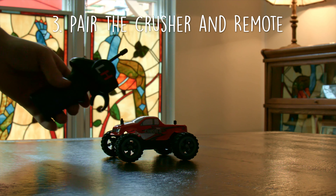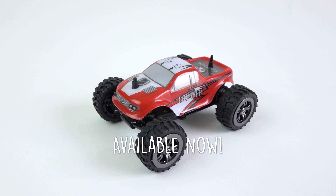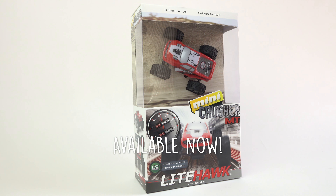The Mini Crusher is available now. Can you collect all the limited edition colors? Follow us on Facebook and Instagram and subscribe to our YouTube channel to get access to Lighthawk contests and giveaways. Thanks for watching and welcome to the world of Lighthawk.